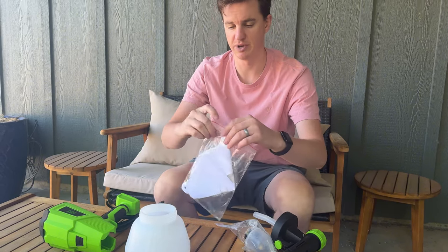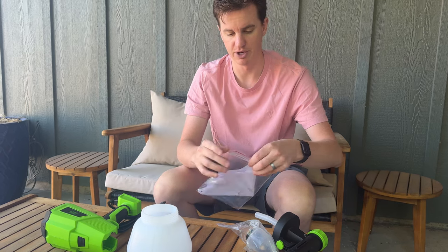The last big project I did with a spray gun was repainting the fence, so having a bigger bottle is super helpful.